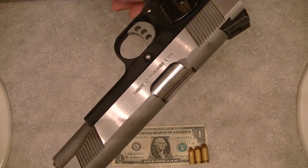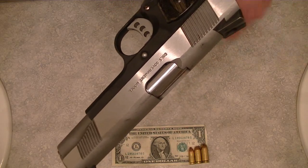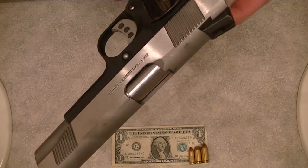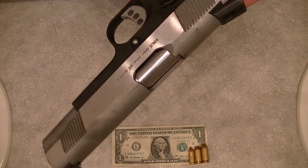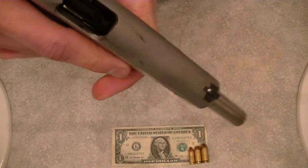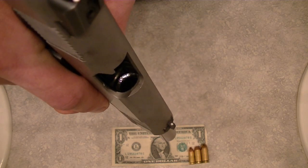I'll just point out a few minor differences, but we will be doing a full video of the differences between a Series 70 and a Series 80 1911 pistol, because there are some pretty major differences. So the first thing I'm going to do on this is safety check it. We're going to look into the chamber, and you can see that there is no brass, and in fact the pistol is safe.